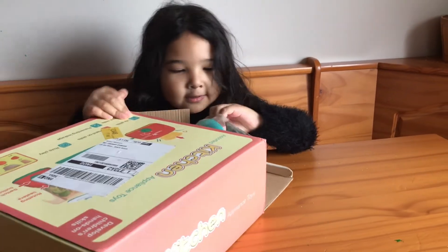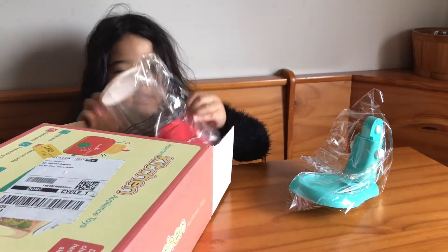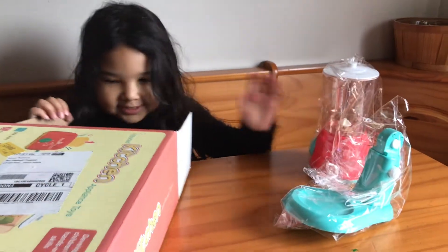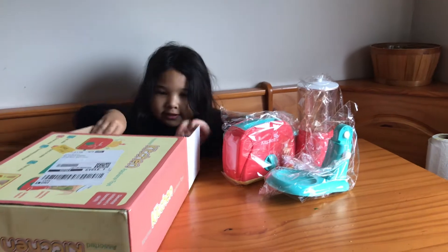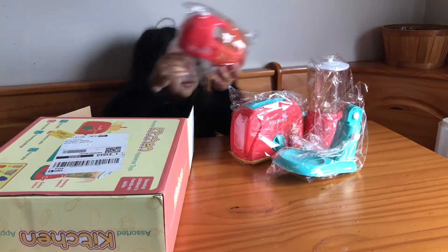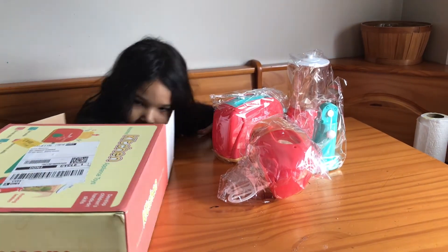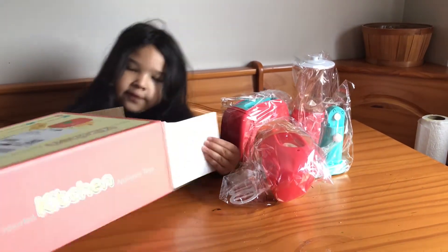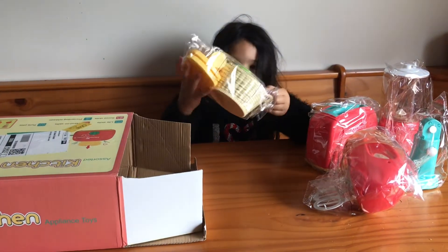So, what we have here — the blender thing, and here's this. The blender, right? Here's the toaster. Here's the mixer. Yeah, the mixer. And then we got the food right here, in here. Here's the food.